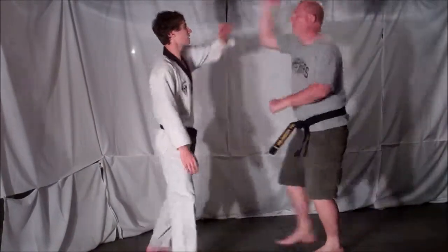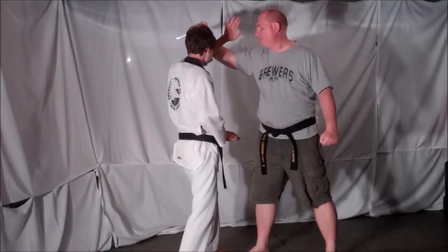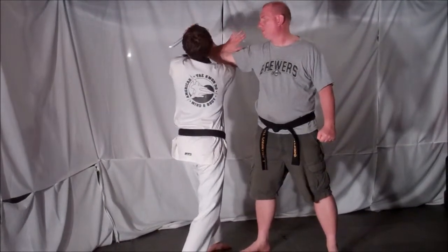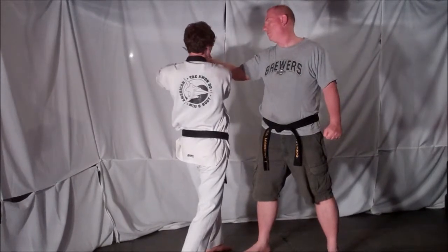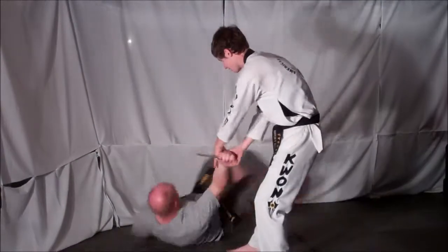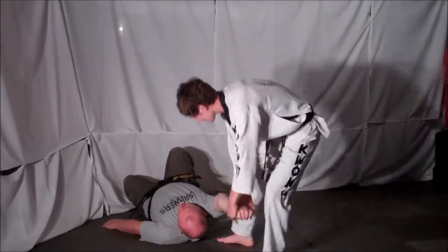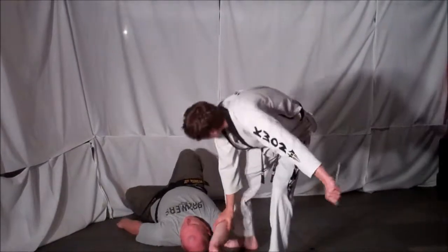Again, your opponent comes in with an overhead stab — come to the inside, block, bring it down, reach under and grab the meat of your opponent's hand right by the thumb. Use your other hand for support. Step back, push the wrist, taking your opponent down. Then once on the ground, elongate the arm and apply pressure to lock your opponent out.